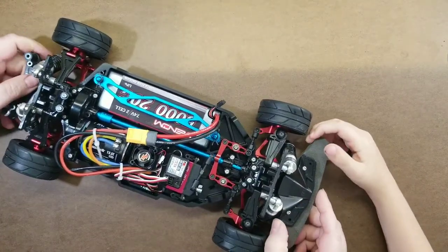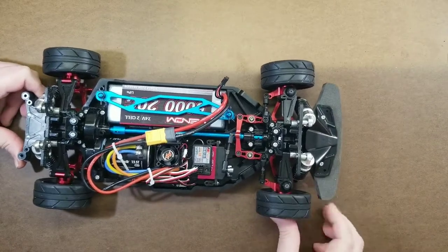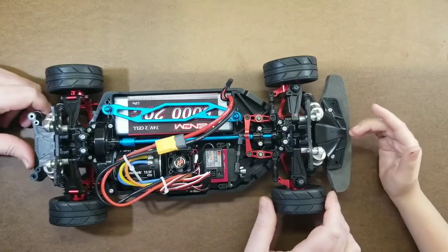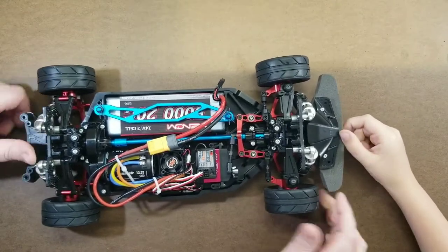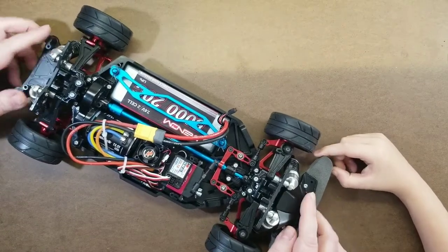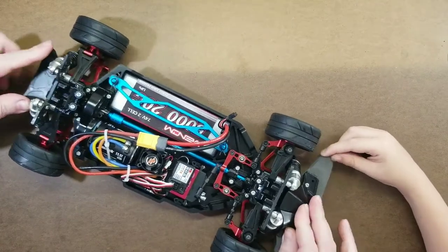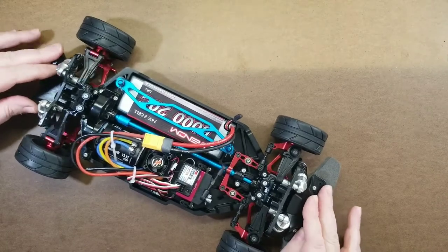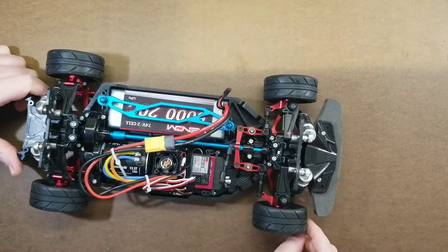We might not upload many more videos after we get the body painted. We'll call it a wrap on the TT02. We still have another one to build — the NSX — we might do at least the unboxing. We're probably going to build that one stock so we get a comparison of how fast it is compared to this one.